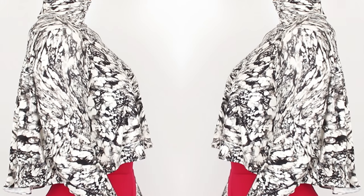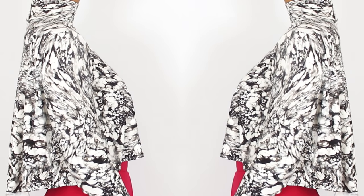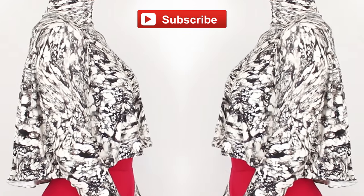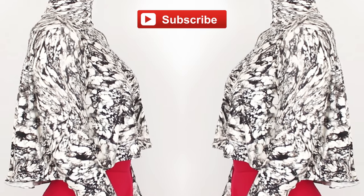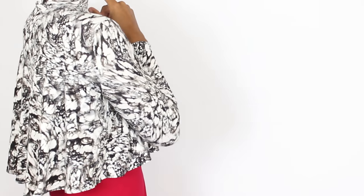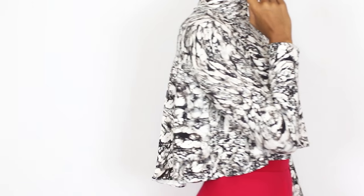Hi guys! In my last tutorial I asked if you would want to see how to make this crop top and you definitely said you did. But first make sure you guys subscribe so you don't miss out on any future tutorials. This week we're going to be making this super cute flowy high-low crop top. Last minute decision I added the turtleneck, but I'll leave a link down below and a card if you want to see the tutorial for that.